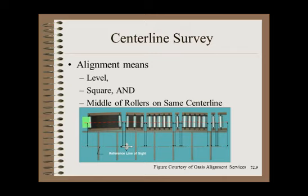People often think of only two measures for alignment — level and square — and might forget there is a critical third measure: that the middles of the rollers are on the same centerline. It is extremely common to find that individual modules making up a larger machine might be level and square but are not on the same centerline. The result would be a straight web that does not go through the otherwise aligned machine in the middle of all the rollers.